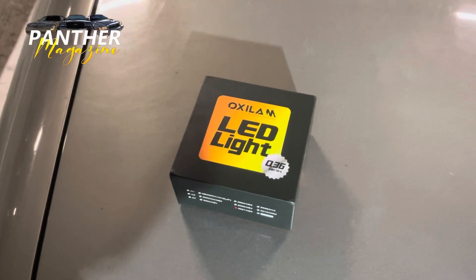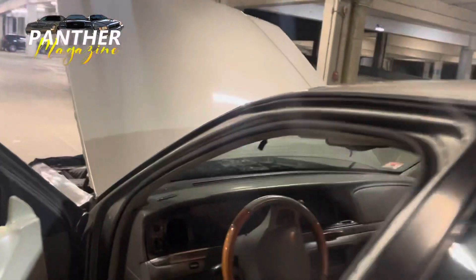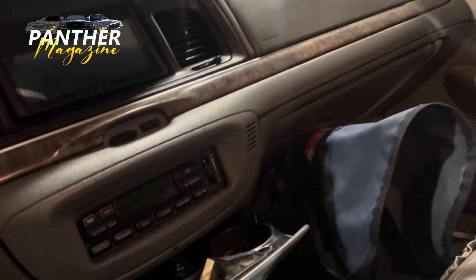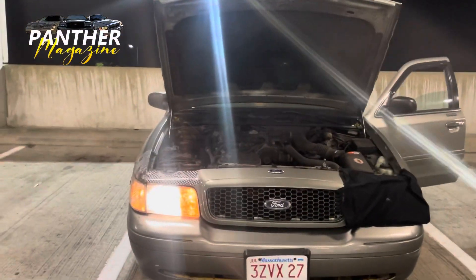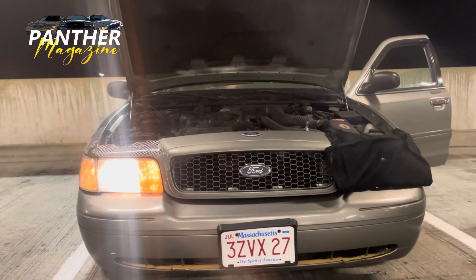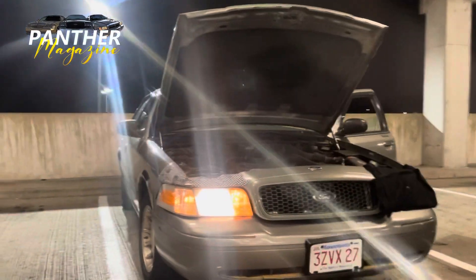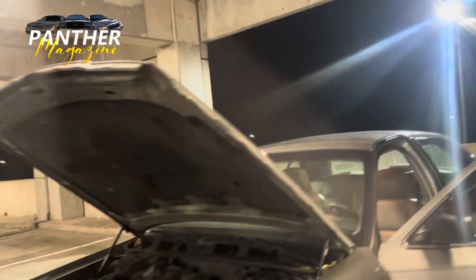I already have one headlight in there. Before I show you that, I want to show you what the stock headlight looks like right now — the car is kind of dirty. And then I'm going to show you guys the taillight I put in. That's what the stock headlight looks like. Not the brightest, but it does the job — that's what came with the car. Now let's turn this off so I don't drain the battery.